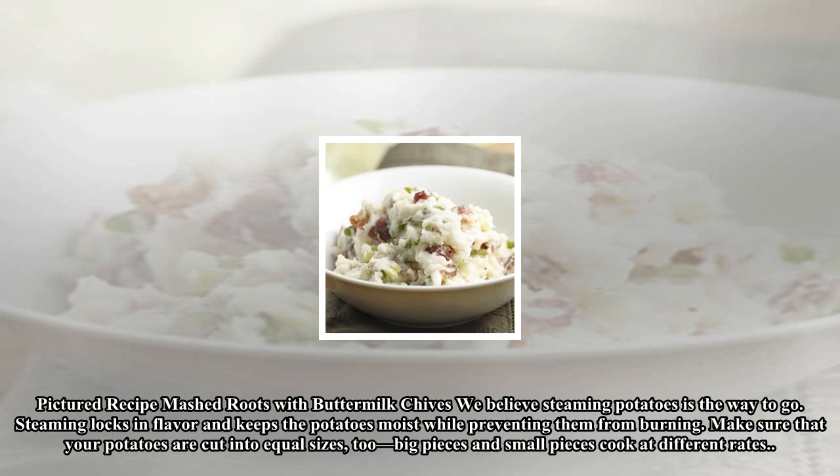If you want to cook the potatoes — like the buttermilk chives recipe — we believe steaming potatoes is the way to go. Steaming locks in flavor and keeps the potatoes moist while preventing them from burning. Make sure that your potatoes are cut into equal sizes, as big pieces and small pieces cook at different rates.